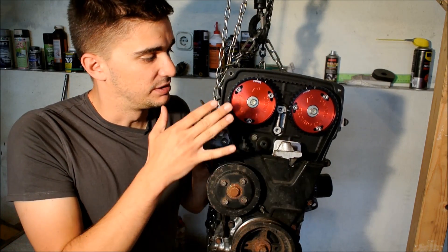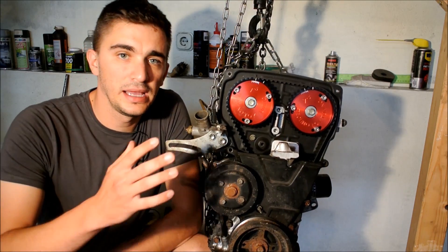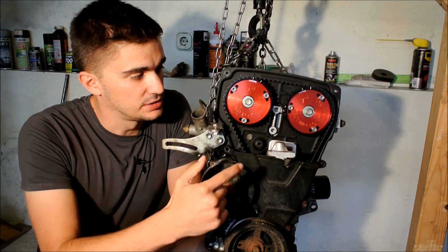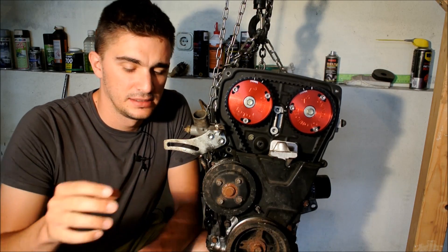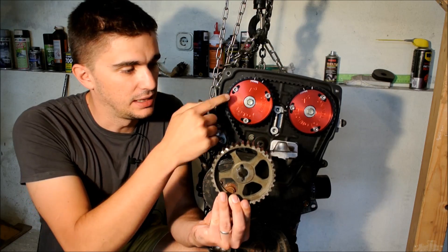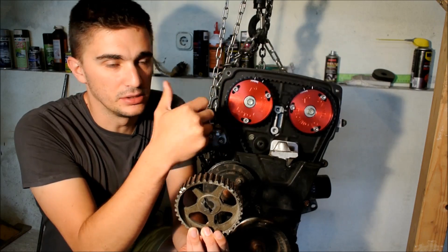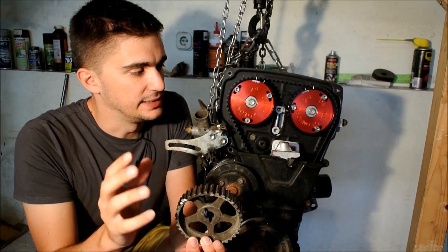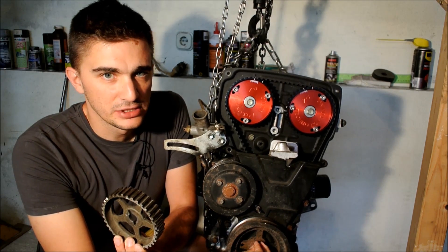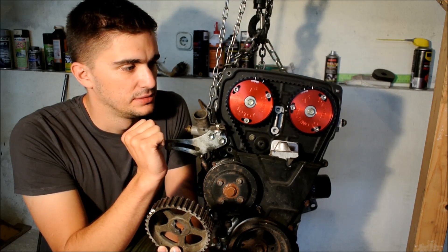That's enough love and praise for my cam gears — now let me show you how they actually work. As their name suggests, adjustable cam gears allow you to adjust your cam timing on the fly. Unlike stock cam gears, these can be adjusted without any additional work on your engine. All you have to do is loosen these three bolts and rotate your crankshaft, and you can adjust your cam timing.